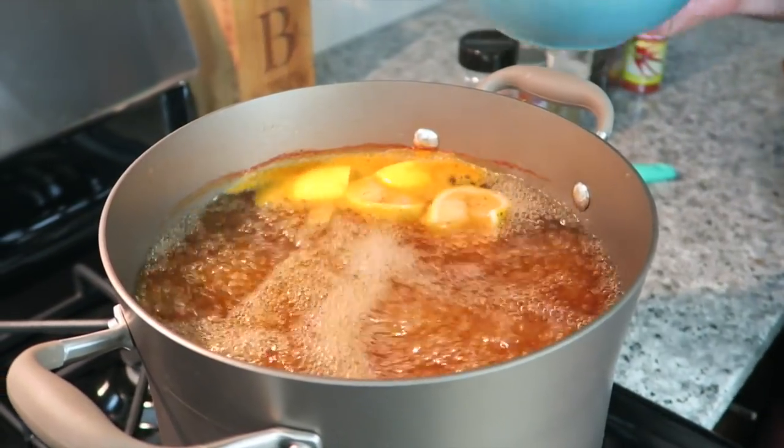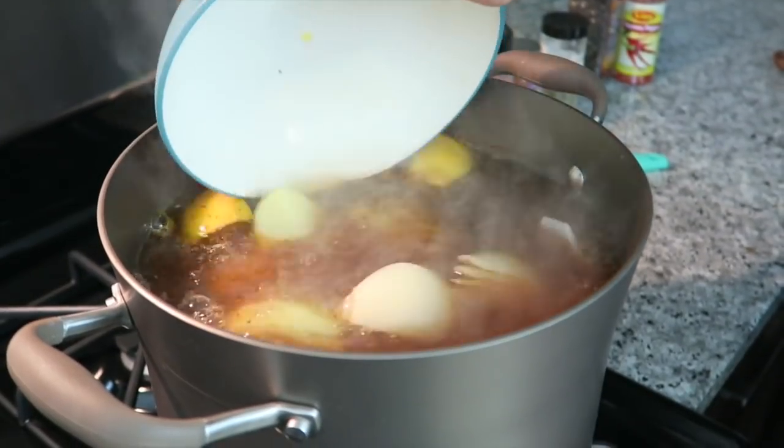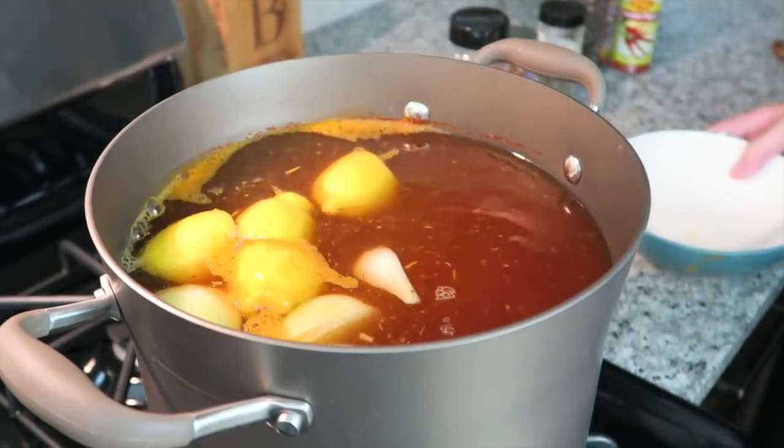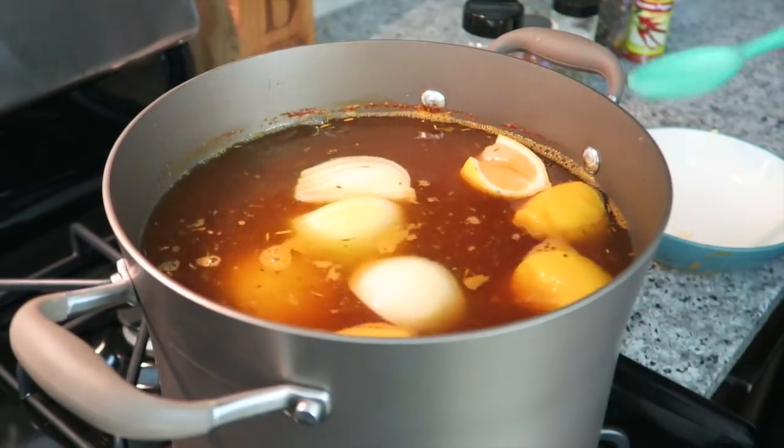Now that the water is boiling, we're going to carefully add in the potatoes. Give it a stir, and then let the water come back to a boil before we add in the corn.